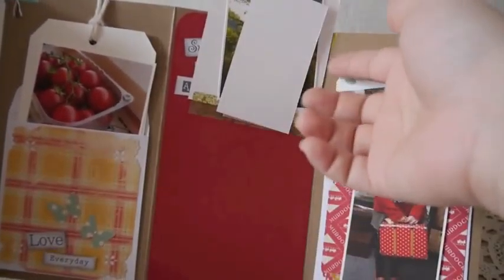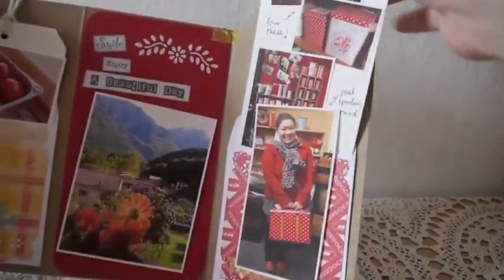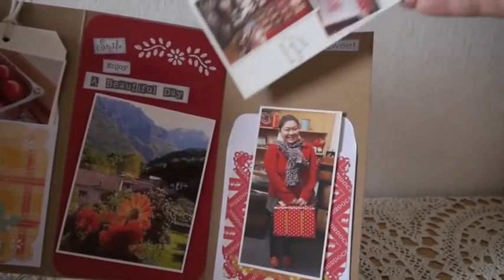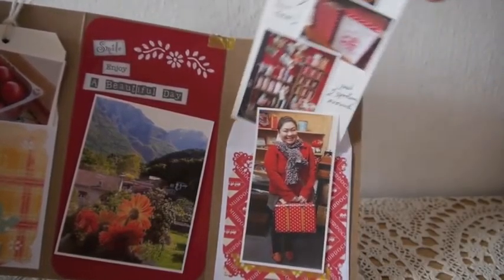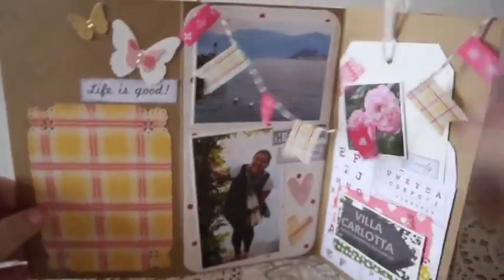It's such a cute little simple quick mini album. I used photos that I took when I traveled — when I went to Italy last summer. It looks like this on the front, and then the other side looks like this.